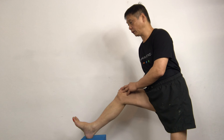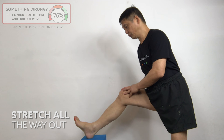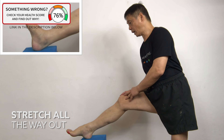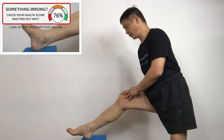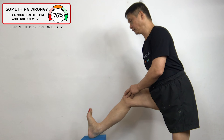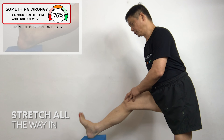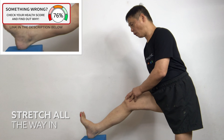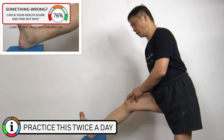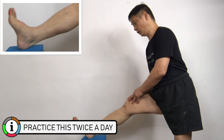Move your feet forward — one, two, three, four. Push it down all the way, you will feel the stretch — four, five. Back — one, two, three, four, five. One, two, three, four, five.